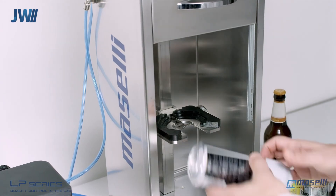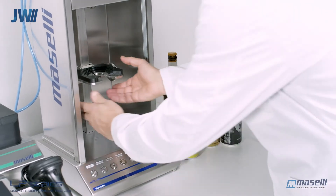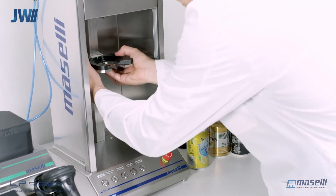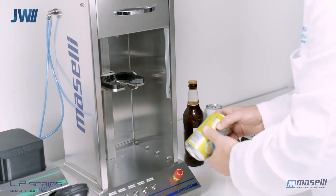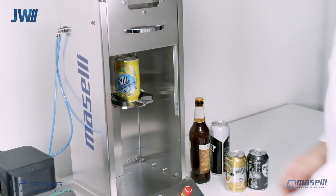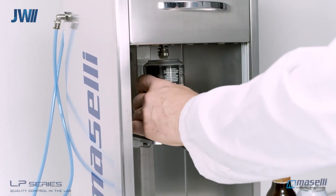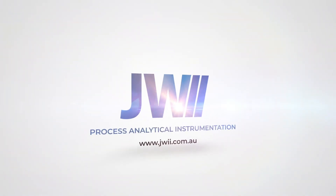The sampler is universal and can also be adjusted for canned products, as well as PET and glass containers of various diameters and heights. If you would like to know more, please visit our website.